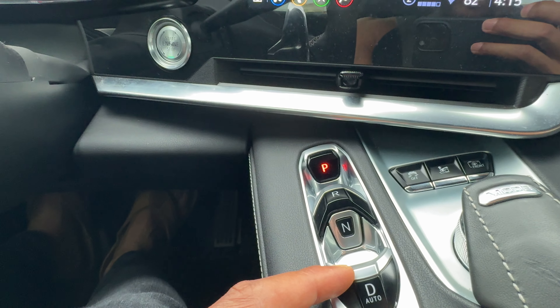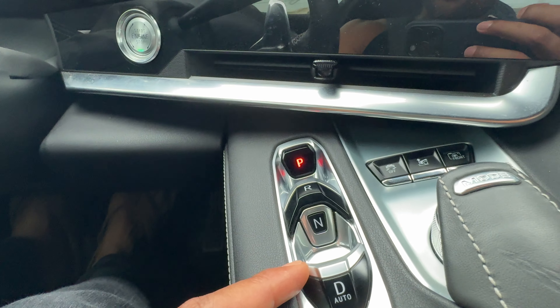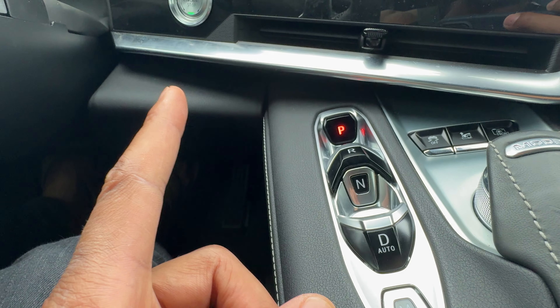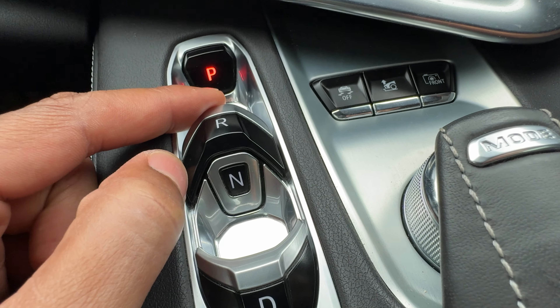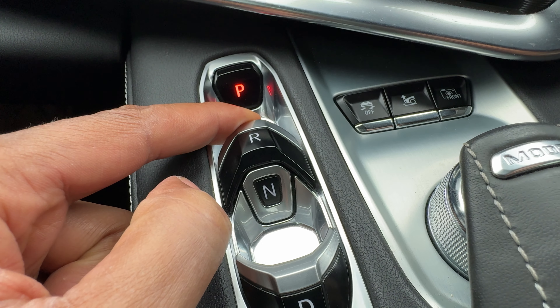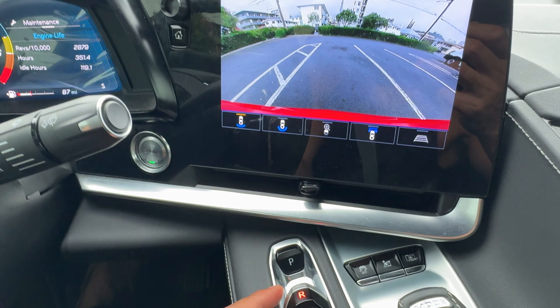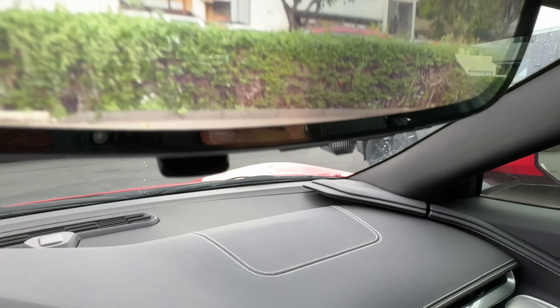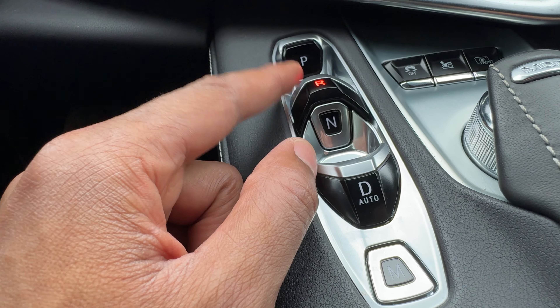My foot is on the brake. I'm going to keep my foot on the brake during this entire video so it doesn't go forward or backward or anything like that. The vehicle's on, it is currently in park, and in order to put it in reverse, my foot is on the brake. All I have to do is go ahead and lift that up — and the vehicle's in reverse. The rear view camera comes on right there and I'm in reverse gear.